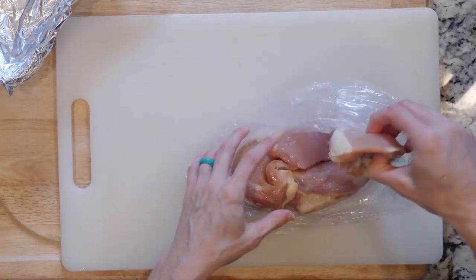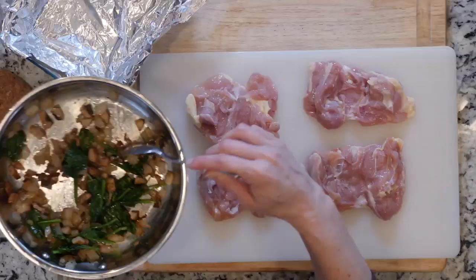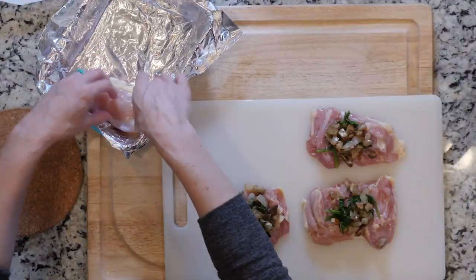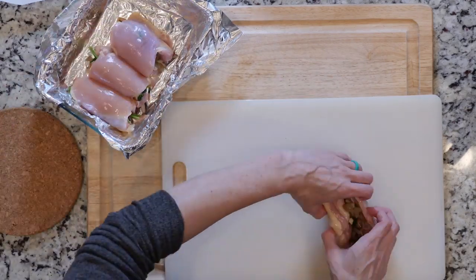Lay the chicken thighs out on a cutting board with the rough side up. Spoon a quarter of the veggie mixture on each one and roll up. Place the thighs seam side down in the foil-lined baking dish.